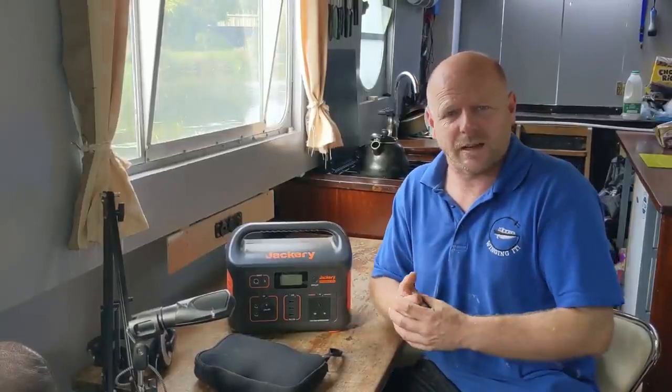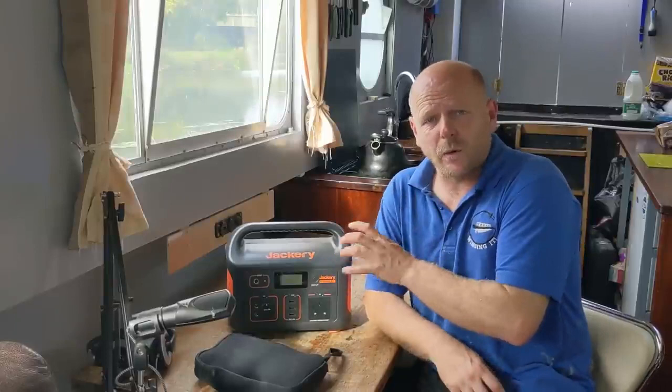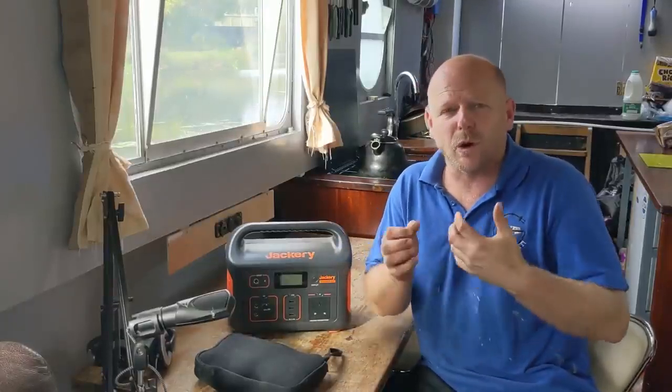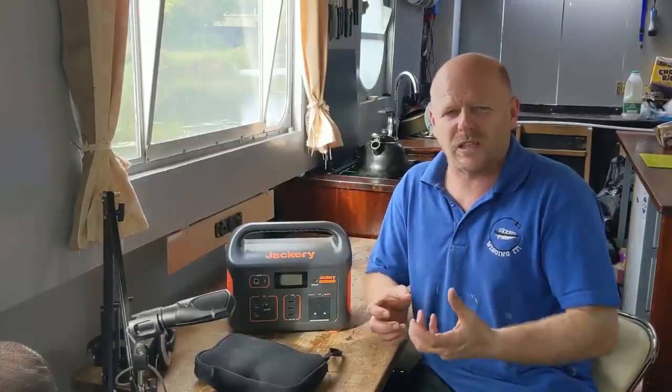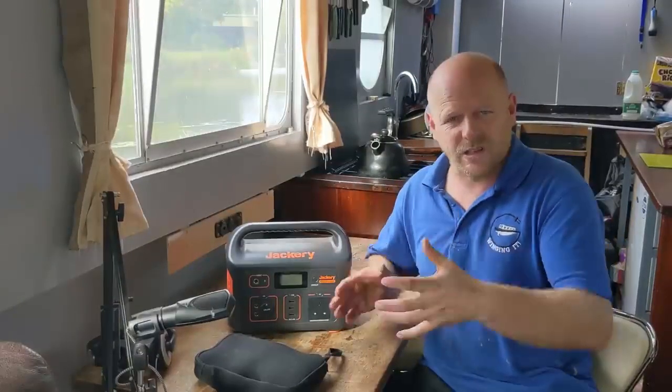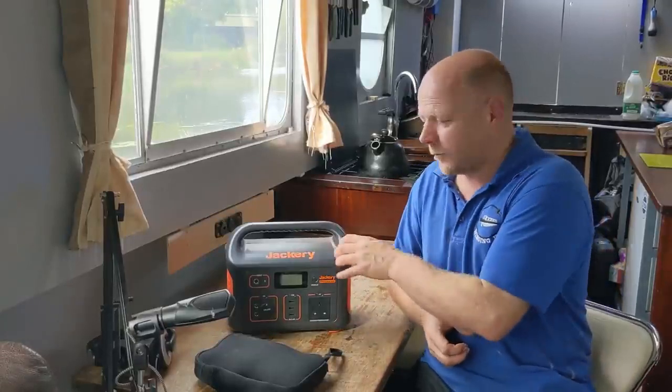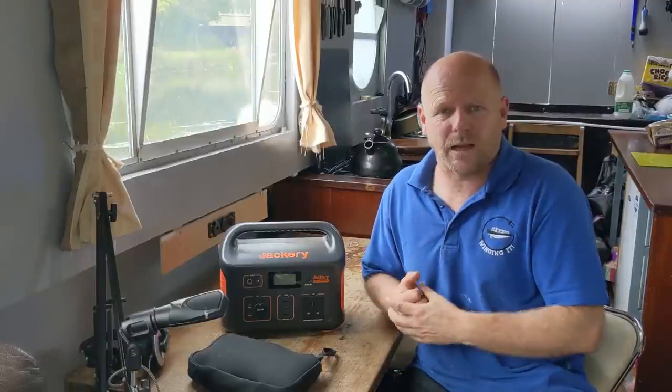One thing I think Jackery could look at is that on the next unit up, the Jackery 1000, there are two inputs so you can use two solar panels or a 200 watt panel, which would halve the charging time down to around seven hours — much more realistic, as ideally you want it to charge fully in one day. From a full charge, Jackery quote that you can run a 60 watt fridge — more like a cool box — for 39 hours, get 10 full charges of a drone battery, and run a laptop drawing around 30 watts for about 36 hours.